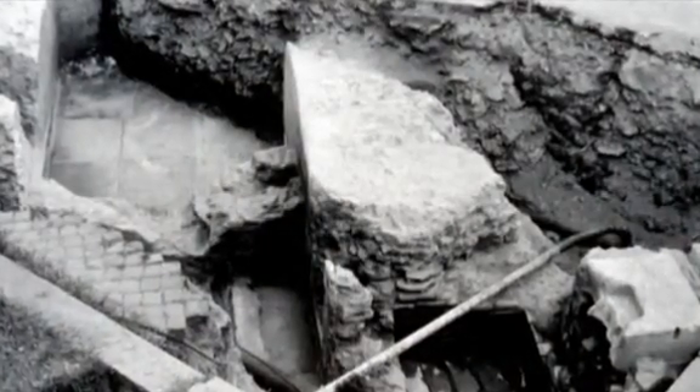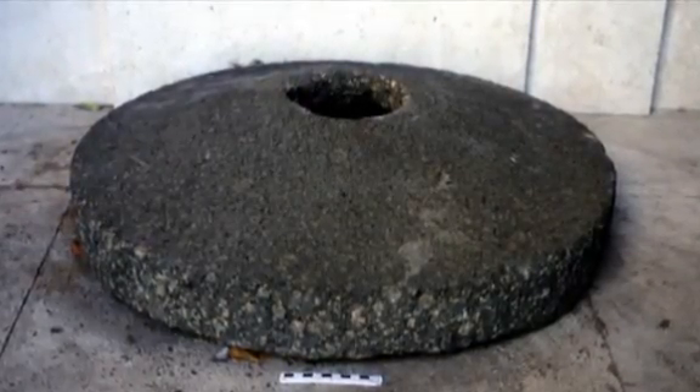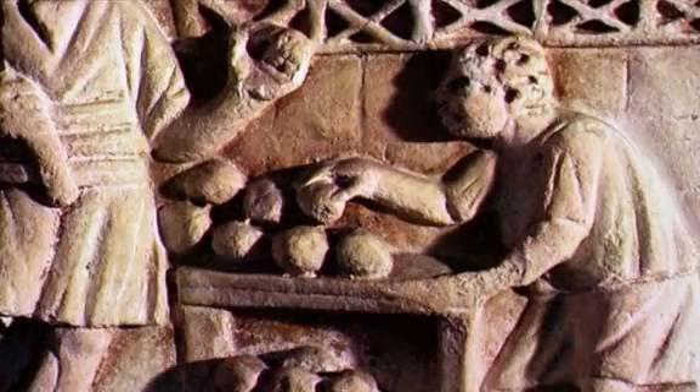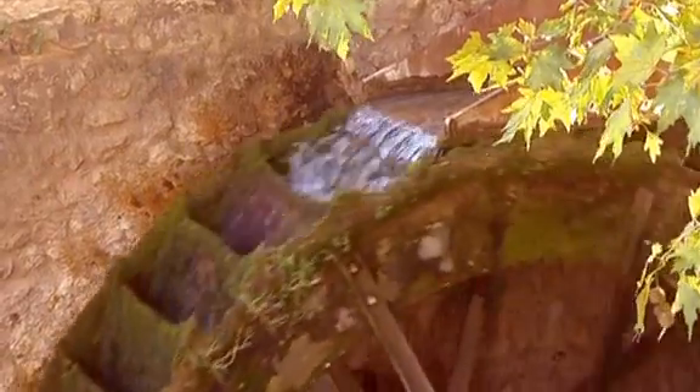A series of water wheels was linked to a geared mechanism which turned a giant, heavy millstone. The mills would ensure there was enough flour to make bread for Rome's civilians, mass produced by the flour mills and bakeries, on a scale never before seen.